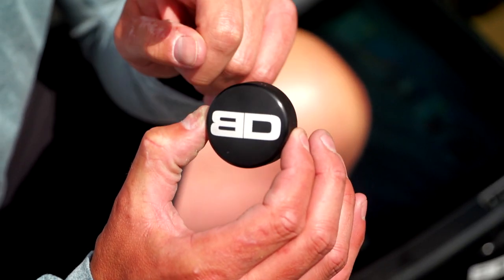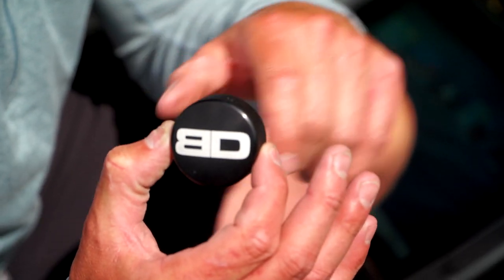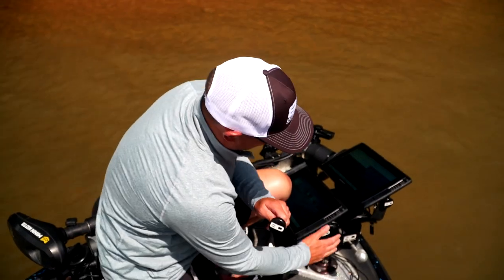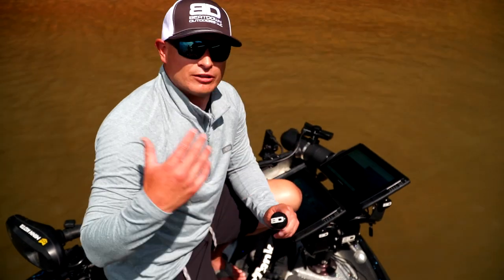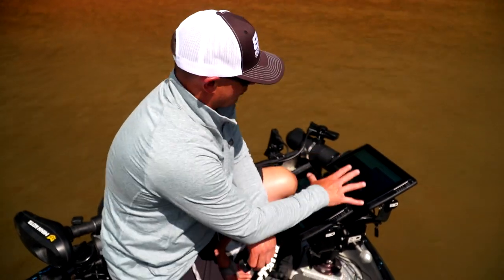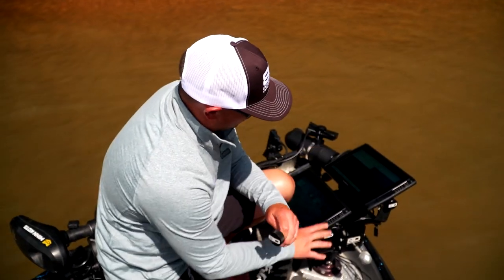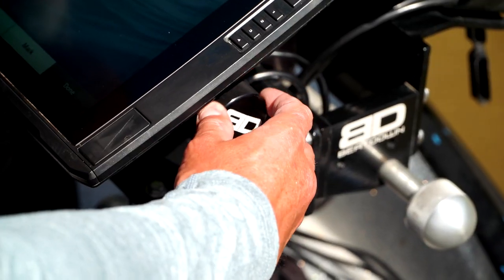Beatdown Outdoors has come out with a graph mount knob. All you have to do is replace them. They're indestructible, they're incredibly heavy, and it makes sure that when you're making those long runs, when you have a lot of wear and tear and jarring on those heavy units that you have up front, that they function like they're supposed to.